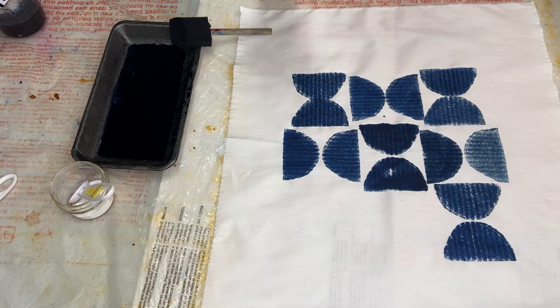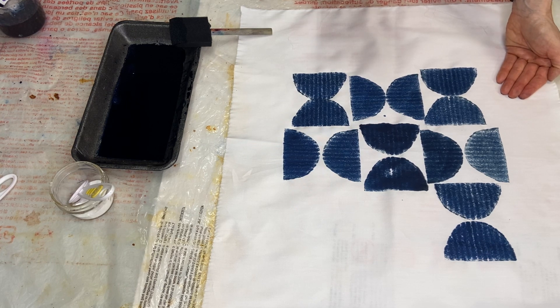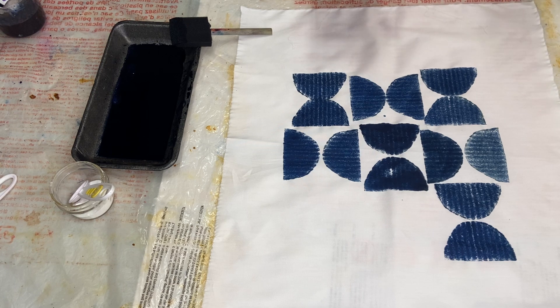Another little tip: underneath my plastic I've got a piece of batting — just cotton batting. It gives a little bit of cushion where I'm pressing and helps me get a slightly deeper imprint. If you don't have batting, that's not a problem — you can do this directly on the plastic laid on the table. I certainly did it before just on plastic and it turned out beautifully. But the batting gives a little more cushion, and for some stamps that can make a difference, particularly for stamps that don't have as much give as cardboard does.